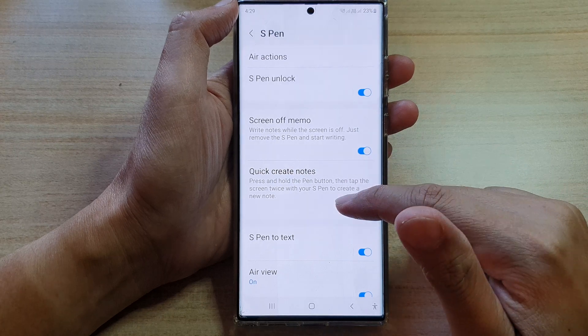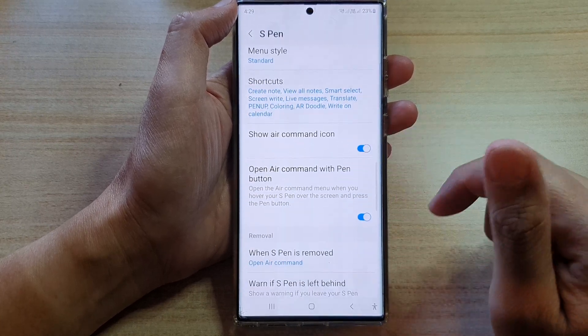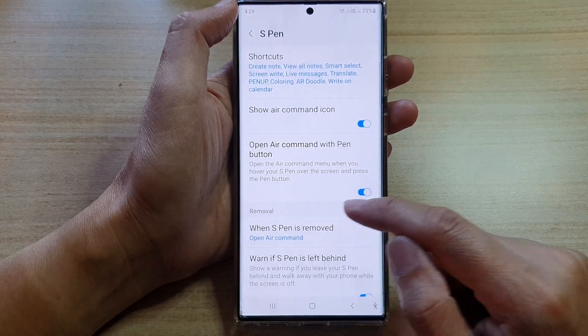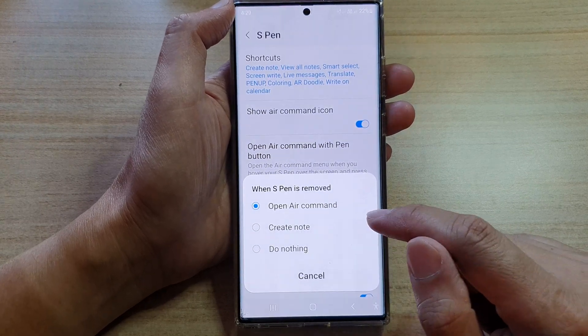In Settings, go down and tap on Advanced Features. Next, go down and tap on S Pen. Then swipe up and tap on S Pen removal.